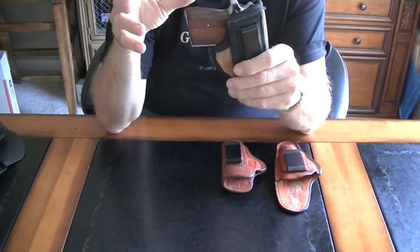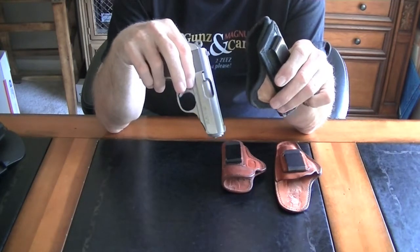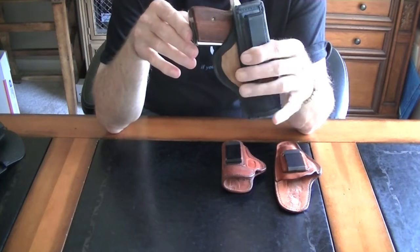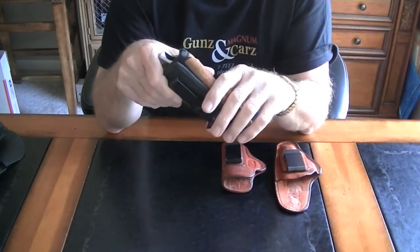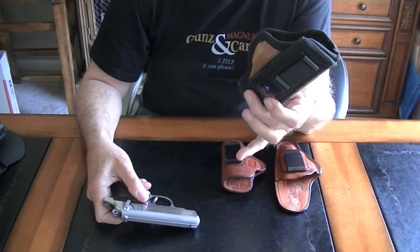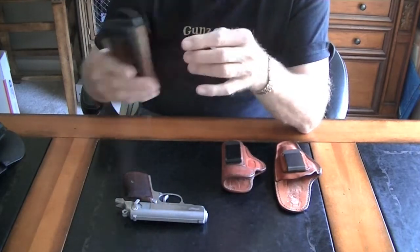If there was a downside to it, it would be that reholstering is a little difficult because it has a soft mouth on the top. You might consider that a non-event actually, because reholstering is not that big a deal — it's not something you typically do under stress. So this is a good option. Another upside is that you can get them two for twenty bucks — they're like ten dollars a piece. So that's another possibility if you're looking for something for inside the waistband.